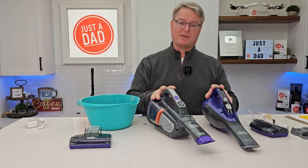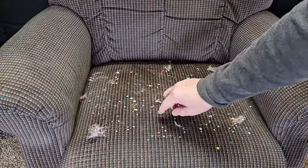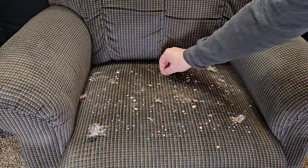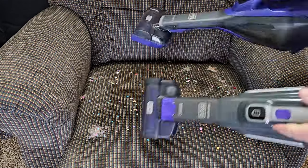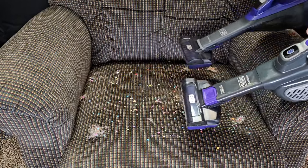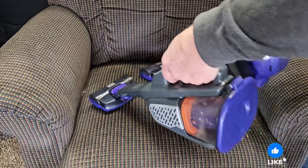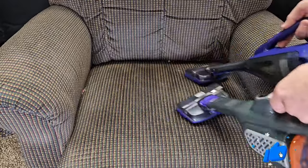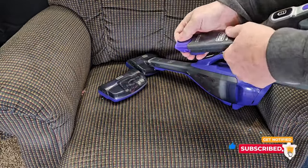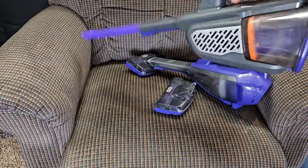Let's go see how they both clean on carpet and furniture. Here's a cloth material with pet hair on it — this could be a pet bed or a couch. That's where both of these are going to come in handy with that brush. They both also have a crevice tool, and I really like it because sometimes you've got to get down in the crevice areas and get them clean.